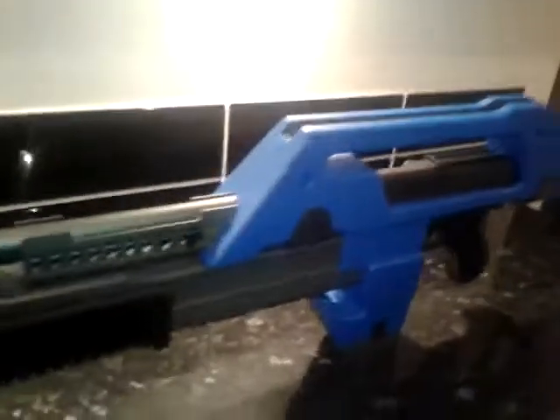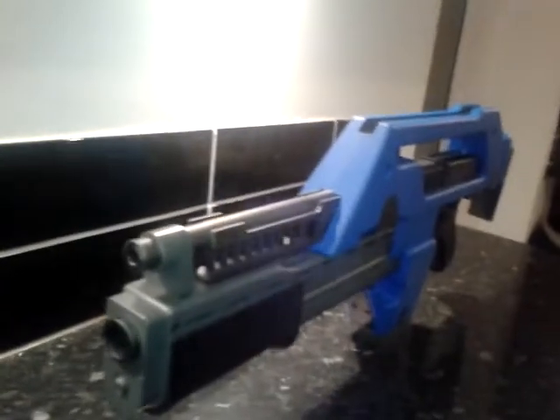Moving on to the sighting system — well, basically there isn't one. It's just a groove in the carrying handle. I don't think that detracts from ownership; I'm not going to be aiming down sights. I guess it wouldn't take a genius to drill a couple of holes through and have a base plate to fit some kind of sighting rail if you really wanted to, but I think that would just detract from the movie-replica nature of what this gun is.